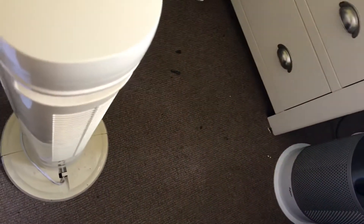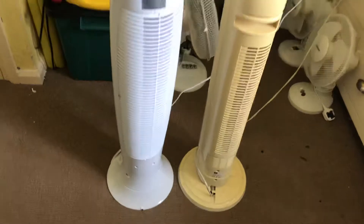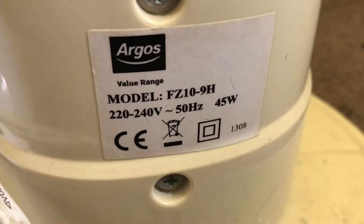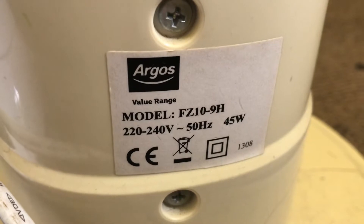I'll show you the back. I can move that down a little bit — trying to get them both in. Here's the back. The Tesco one is model TF50, and it's 60 watts mains powered at 220–240 volts. The Argos one is model FZ109H, and this one is 45 watts mains powered at 220–240 volts.